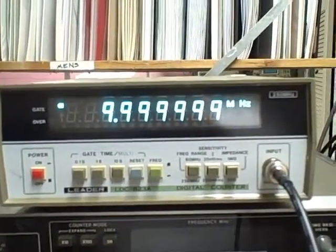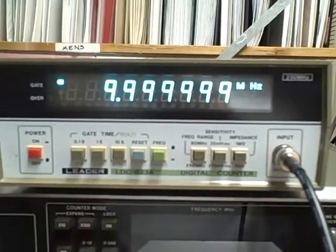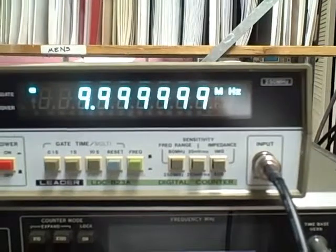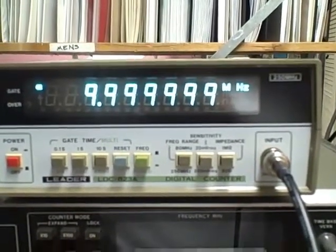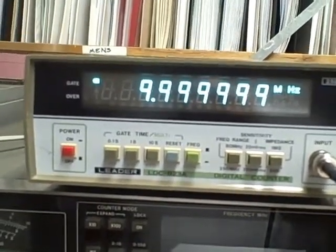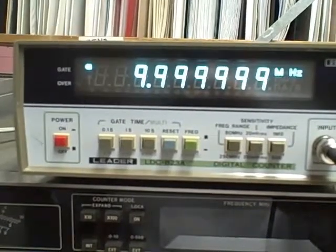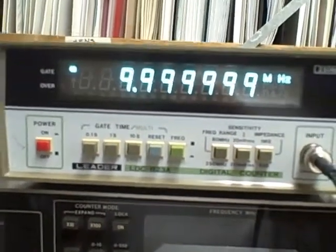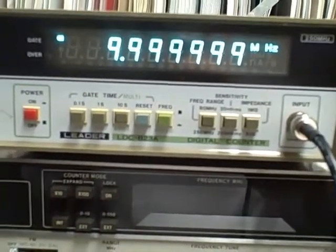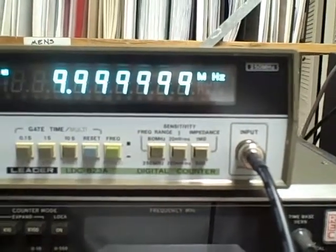What we're looking at is a LIDER LDC823A. It's a two-range frequency counter — 80 MHz on the first range and 250 MHz on the second range. It has three gate times: a tenth of a second, one second, and ten-second averages. It'll measure frequency and period. It has a sensitivity of 20 millivolts RMS, or with a push of a button, 200 millivolts RMS, and an impedance of either 50 ohms or 1 megaohm. It's sensitive enough to be used in circuitry, or with its 50-ohm input it can match transmitters and other hardware. A very nice piece of bench equipment.